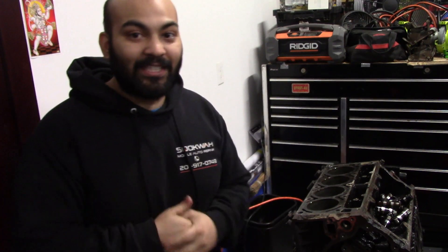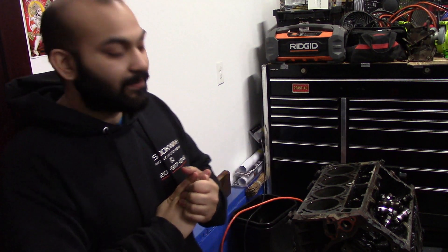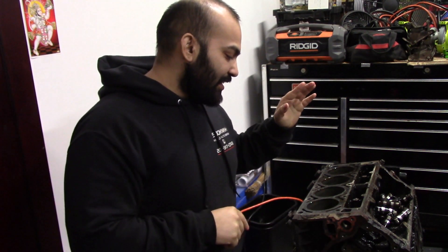Thank you all for watching — to my subscribers, thank you for being subscribed and watching. To those of you who are new, please consider subscribing and hit the bell notification. I try to make daily videos to keep you up to date. Also check out corollacustoms.com — I'll be updating the site, and I have merchandise up there for the Chevy Avalanche guys if you're interested. Have a good night and we'll see you tomorrow.